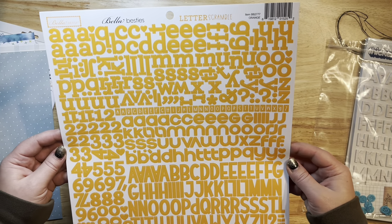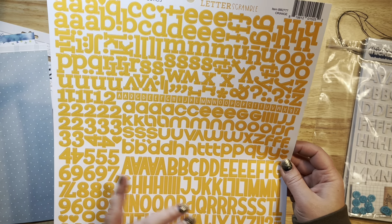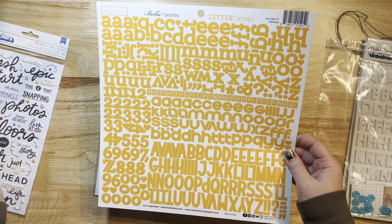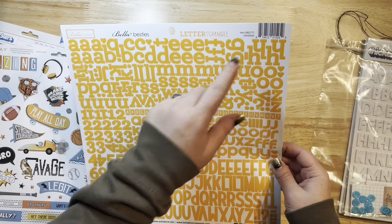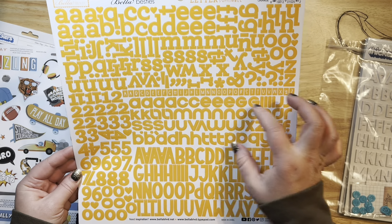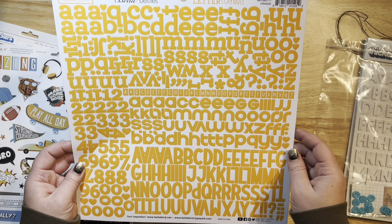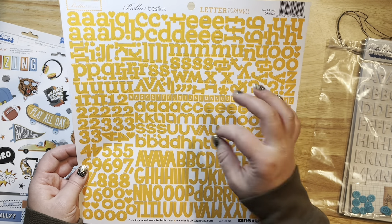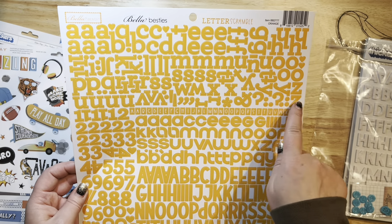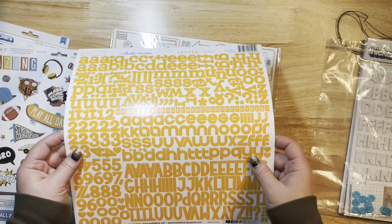Oh, letters! Look at these beautiful letters — I love these. There are so many different fonts on these and I love the color — it's this gorgeous orange shade. These are the Letter Scramble letters by Bellow Boulevard. We've got different alphas and different fonts — a capital font, lowercase font, squares, another font, and your numbers. I like that it comes in 12 by 12 sheets, which is pretty cool.